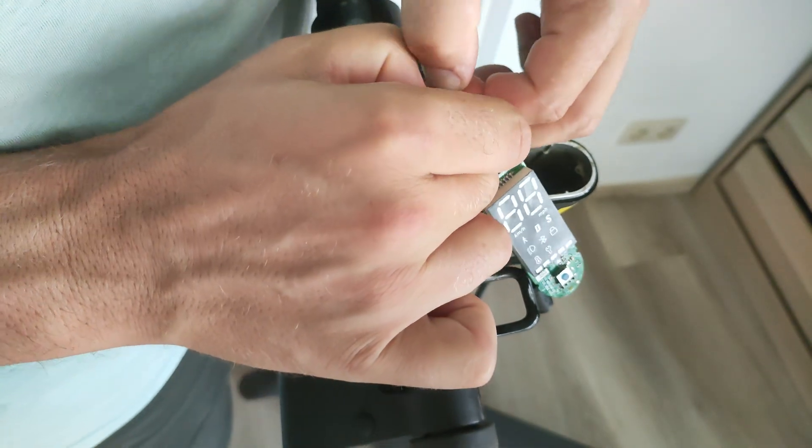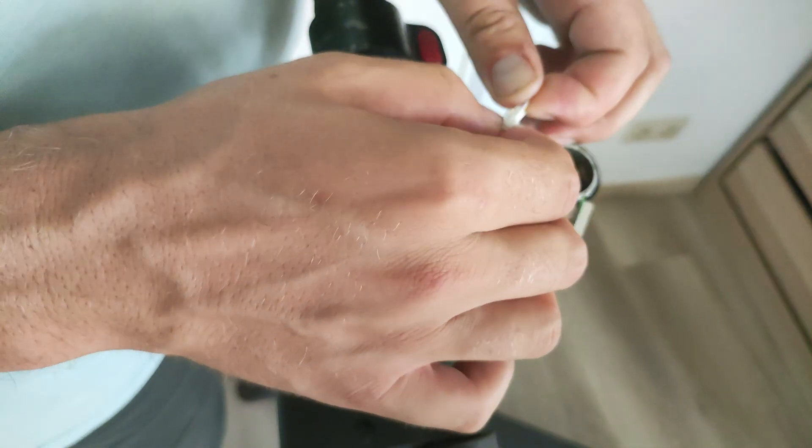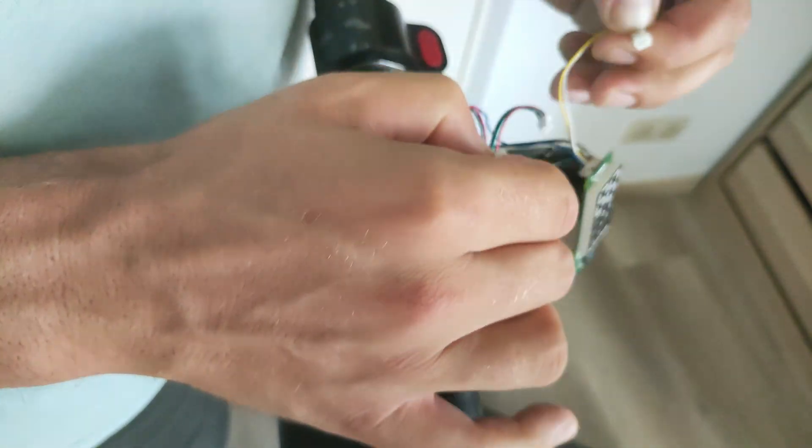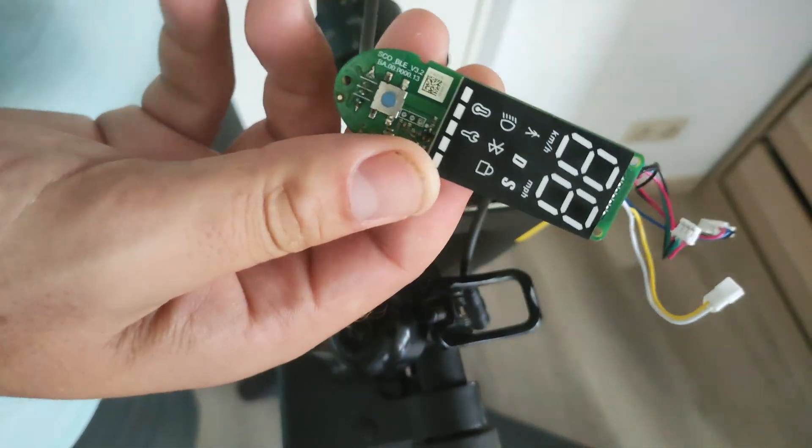At least the colors are consistent, so you can't really make any mistakes here. The board is out. Now we can move on to my workbench.